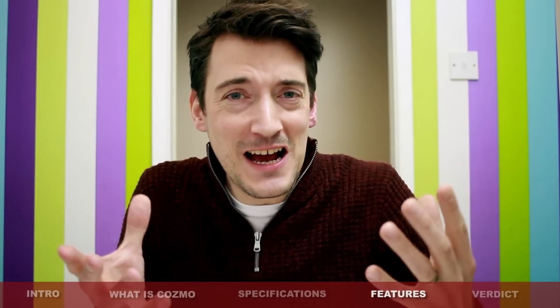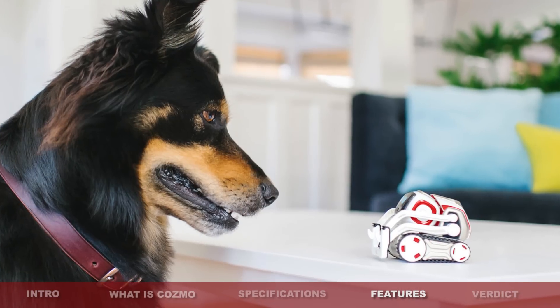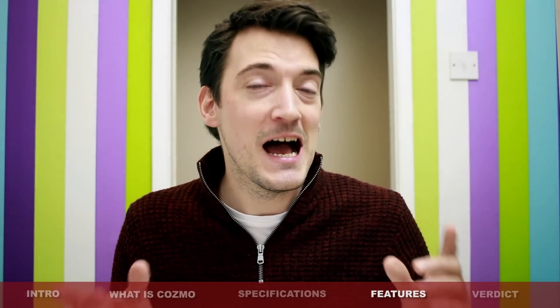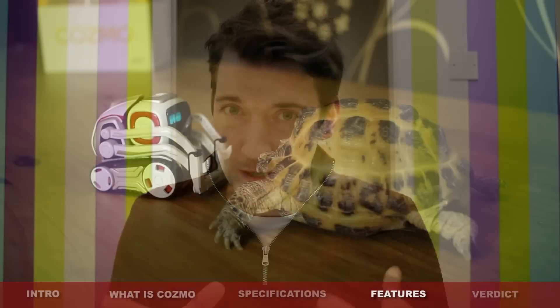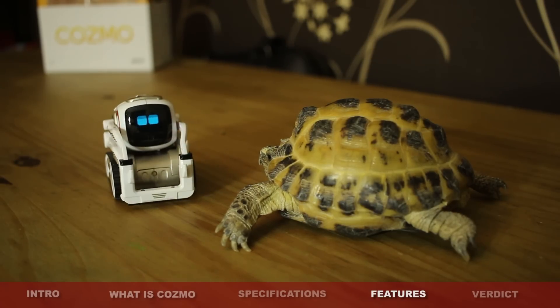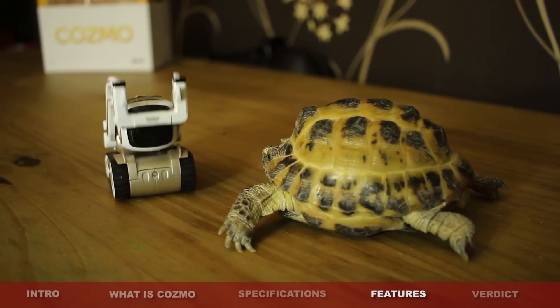He also apparently recognises cats and dogs, which is a truly remarkable feature. Unfortunately, I have not actually got a cat or a dog to test the feature out. I do, however, have a tortoise. But when I came to test it with that, the tortoise had no interest in Cosmo, and of course Cosmo did not recognise him.